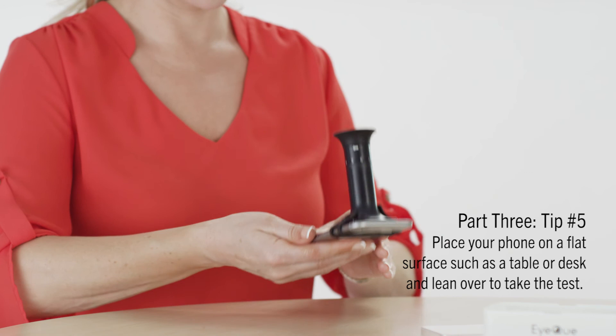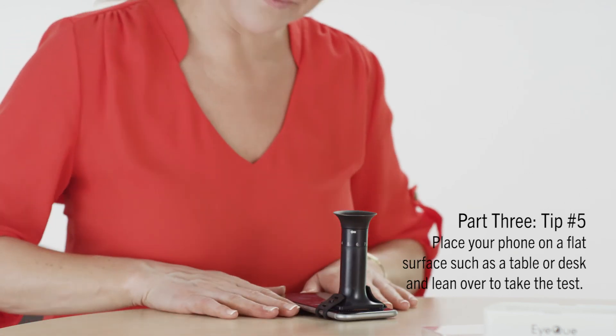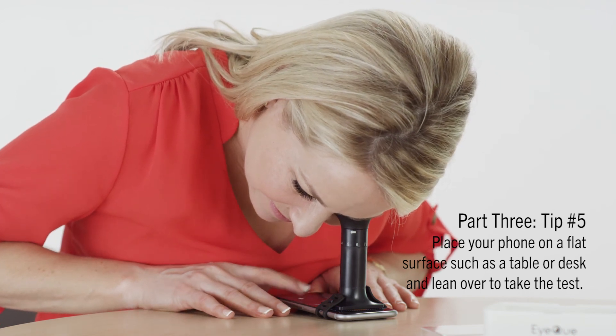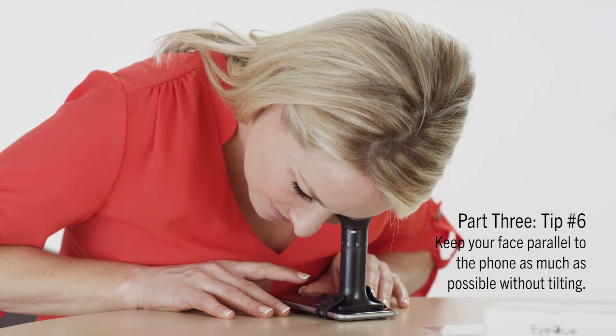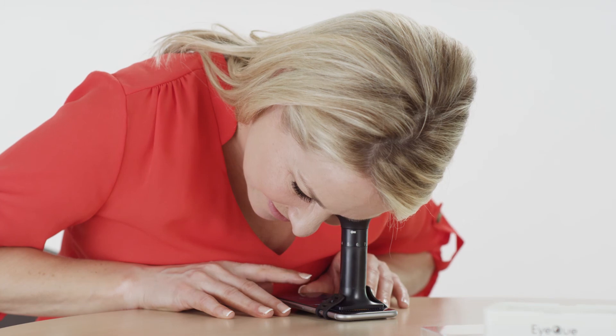An option for folks who might find it difficult to navigate the test screen while holding their smartphone straight up: simply find a flat surface like a table or desk, set your smartphone on it, and just lean over to look into the Miniscope and take your vision test. Keep your face as parallel to the phone as possible. We don't recommend this pose for those under 45 years of age due to accommodation.